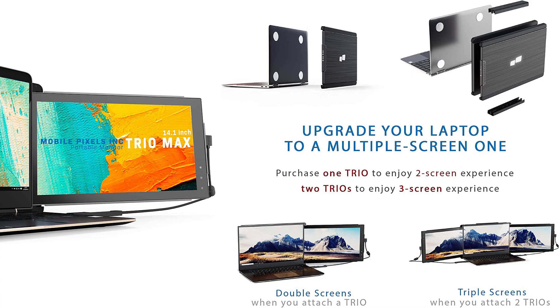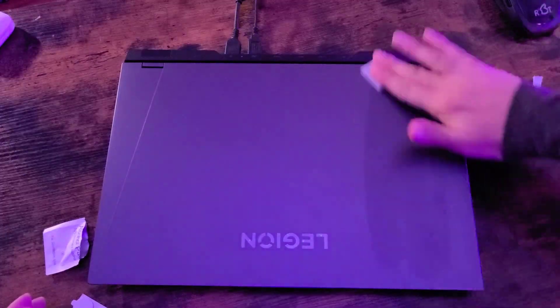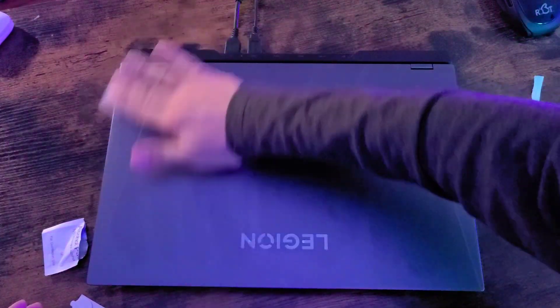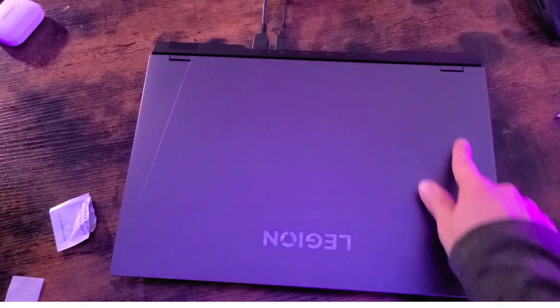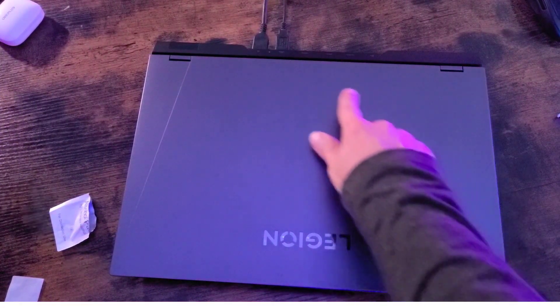But either way, let's get right into the setup. Let's go ahead and attach the monitor to my laptop. Make sure you remove any dust. The Trio Max comes in different sizes for different laptops, and this product was given to me so I didn't get to pick the size of the monitor.